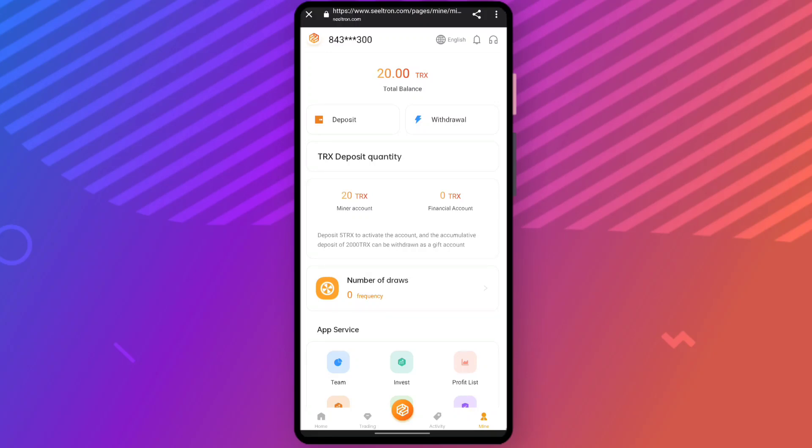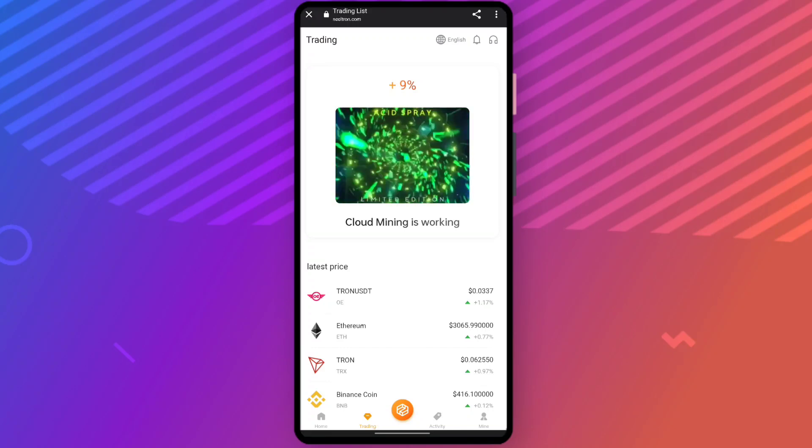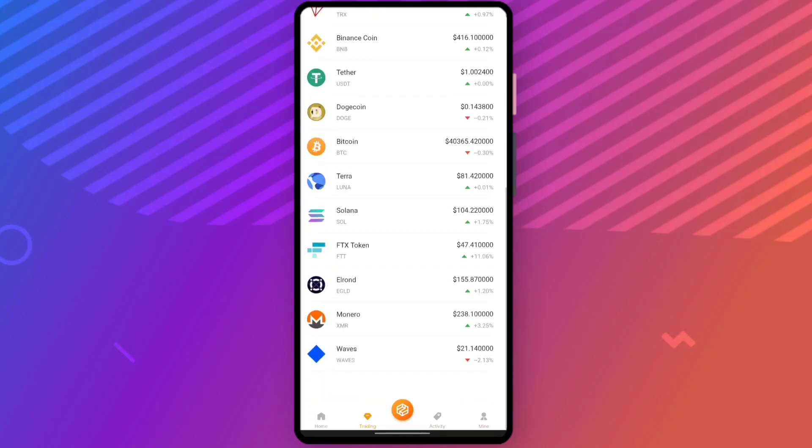20 TRX has been successfully loaded in my wallet. Now in the trading section, you can make a profit of plus nine percent per day. You can see the cloud mining is working and the latest prices of all cryptocurrencies available in the market are shown.